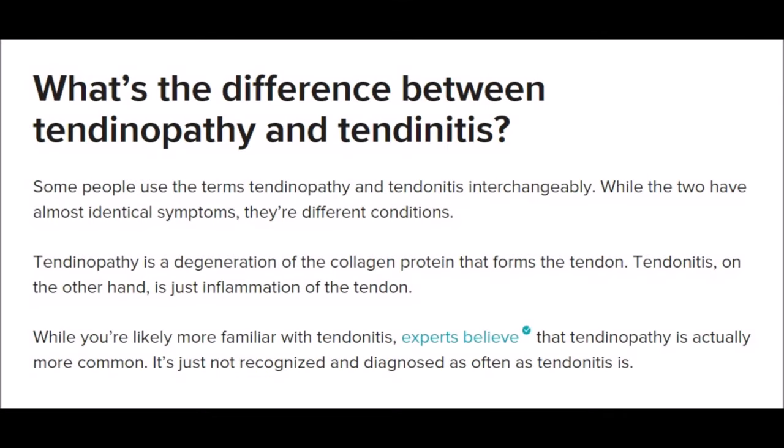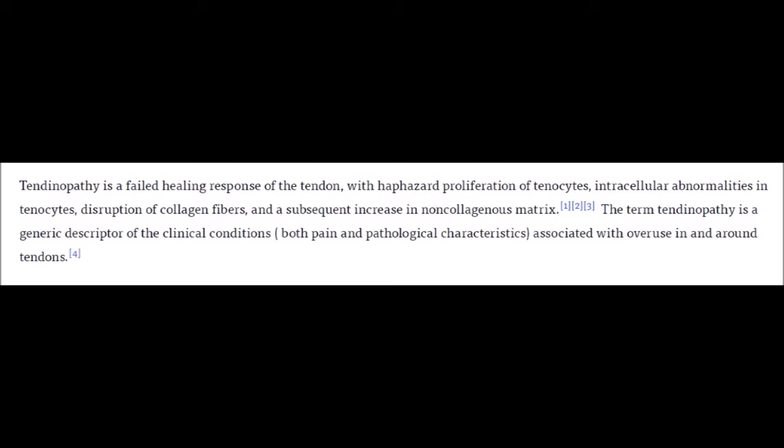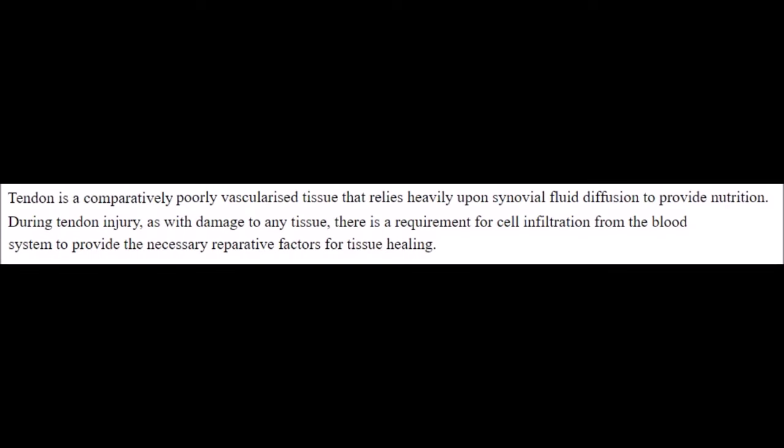Tendinitis, or as it's often referred to these days, tendinopathy — the former term implying some degree of inflammation of the tendon. However, it's now known that not all painful tendons are actually inflamed, so the term tendinopathy refers to general tendon pathology. In many cases what you have is not necessarily inflammation, but rather degradation of the tendon.